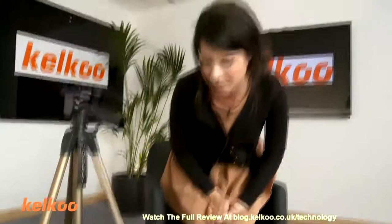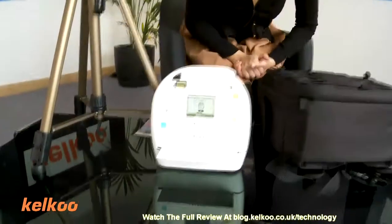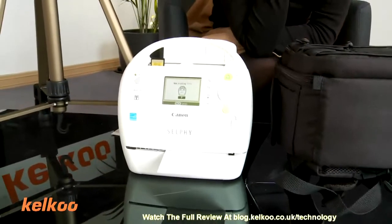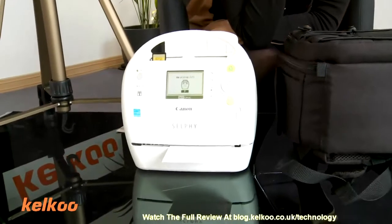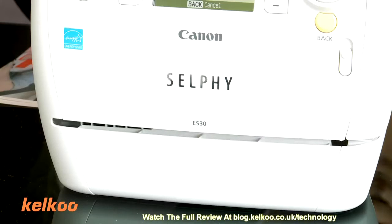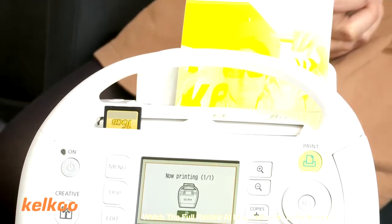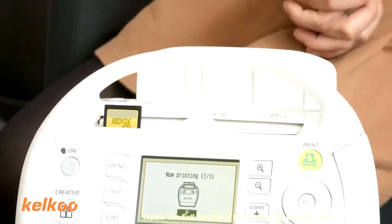Don't put your hand over that part. What's happening here is it's putting all the different layers of colour onto the photo. And already it's taken quite a long time — I don't really have the patience for it.